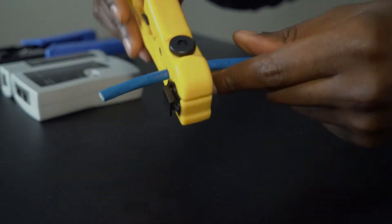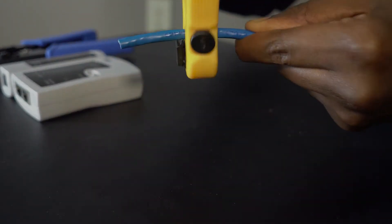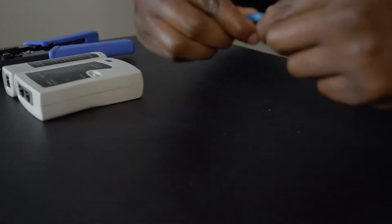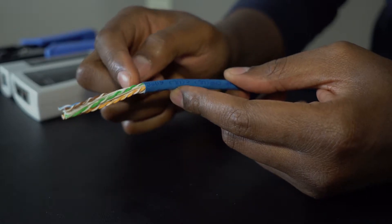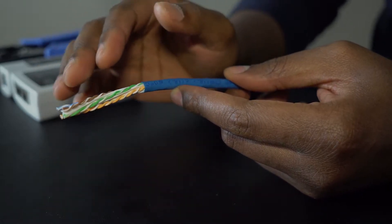Put that in there and spin it around a bit. You could probably use a razor blade if needed, but this tool is a little better because you just want to cut the blue outer piece — you do not want to cut the wires. If you cut the wires you have to start all over again, so you really want to avoid that.